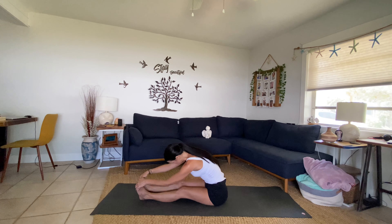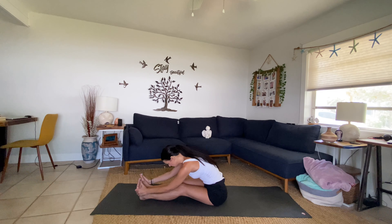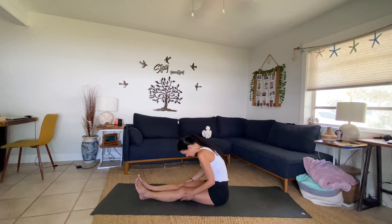Relax your chin, relax the face, soften your jaw — see where you can soften. Remember, we inhale to create the space, and on the exhale we move into it. Tapping into a little bit of stillness here with your breath.